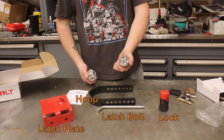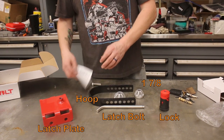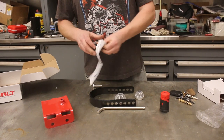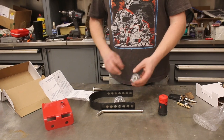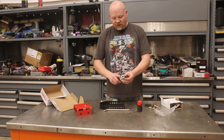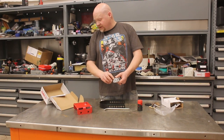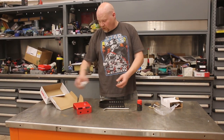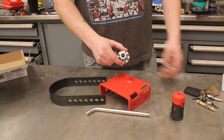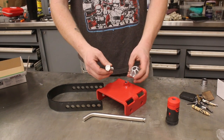Inside there are a couple of different ball sizes: an inch and seven-eighths ball and a two and five-sixteenths ball. We're going to use the inch and seven-eighths ball because we have a two-inch ball on our truck. The two and five-sixteenths is too big for our trailer, so we'll use the inch and seven-eighths.